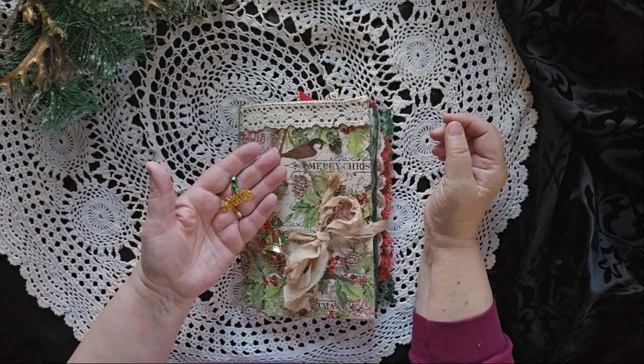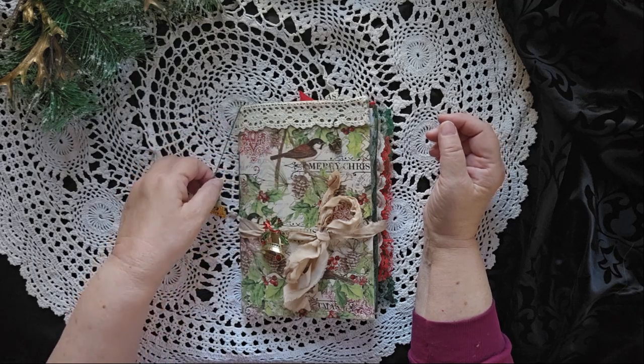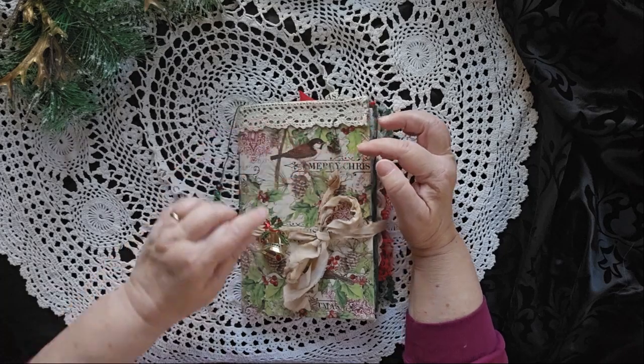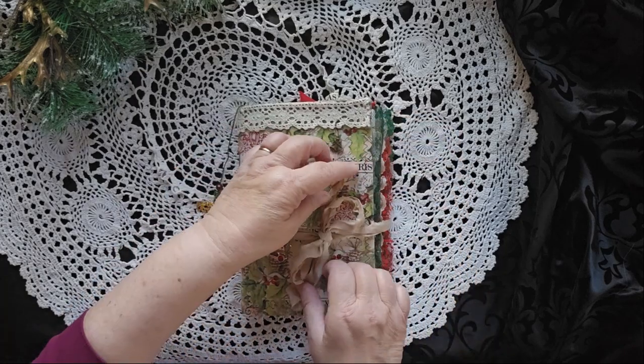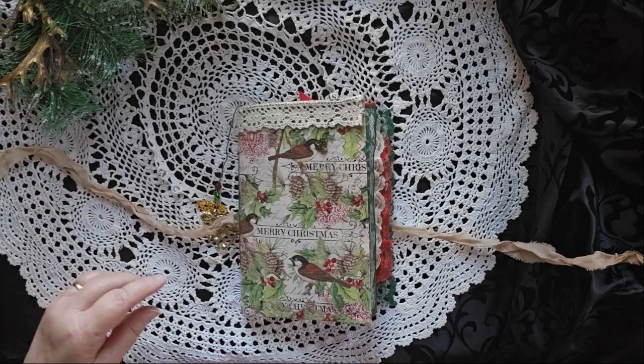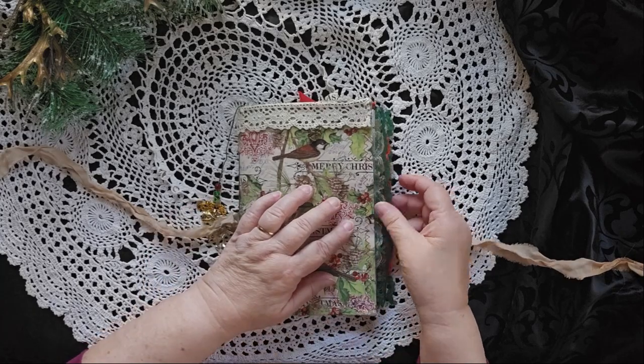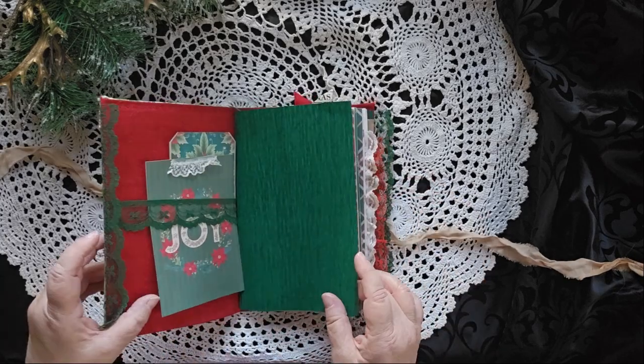It has a dangle on the side with a charm that says Merry Christmas on it. There are some nice Christmas bells, a nice pin here, and it's held together with sari silk. This particular journal is 8½ inches tall by 6 inches wide, because you have all the lace on the side.